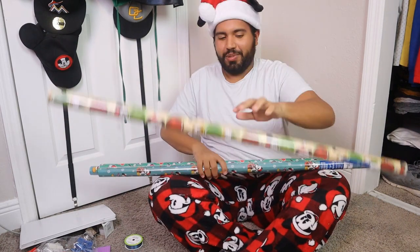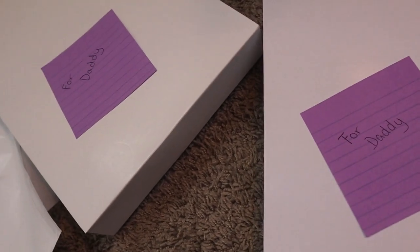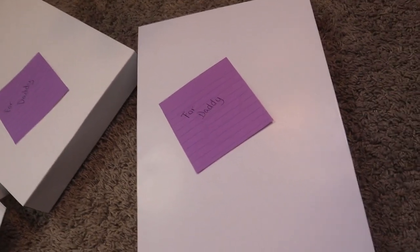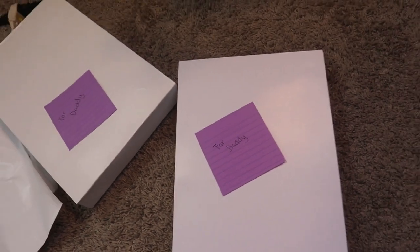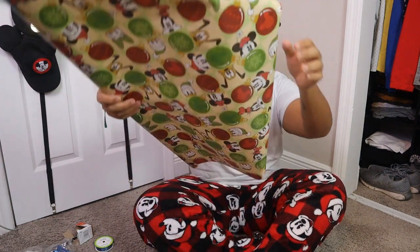First things first, let's pick out a wrapping paper. Let's start with this one, okay? We seem to have just a slight problem. And this is why we don't fool around — now I don't know whose gift is whose. Now I gotta go back in there and reopen them. I don't understand. Let's get to wrapping. I tried to make that look cool. It didn't work at all.